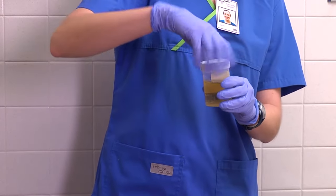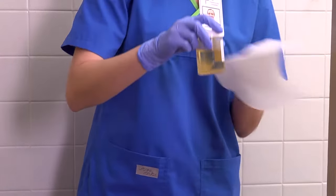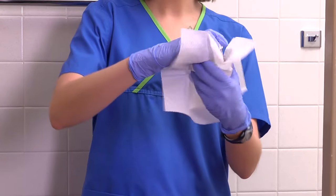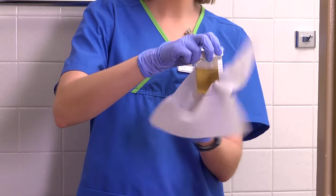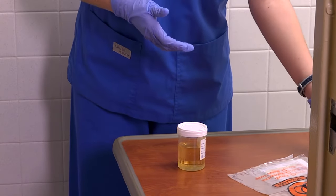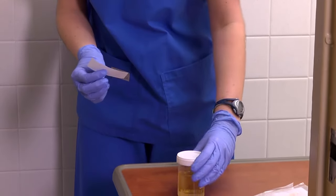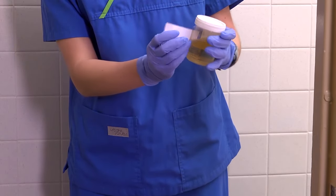Replace the cap securely on the specimen container, touching only the outside of the cap. Inspect the specimen for contamination with toilet paper or stool and wipe any droplets of urine off the container. Be sure to label the container, not the lid. If the patient is a woman, indicate whether she's menstruating.